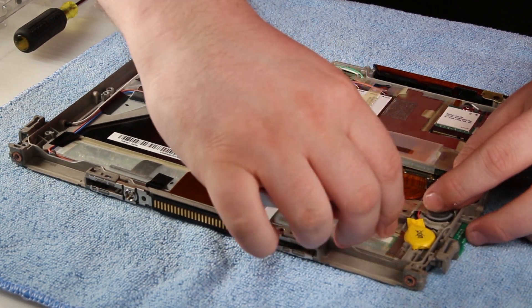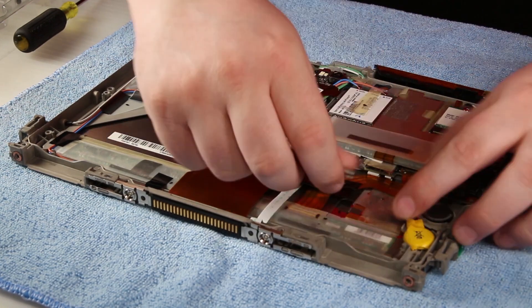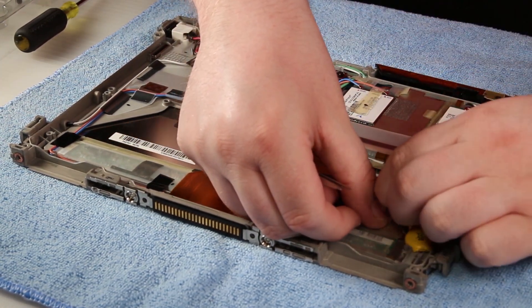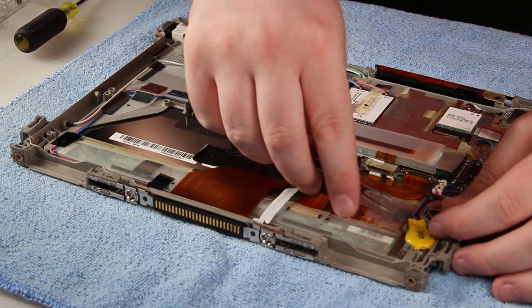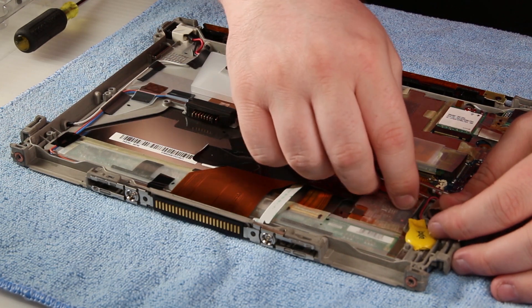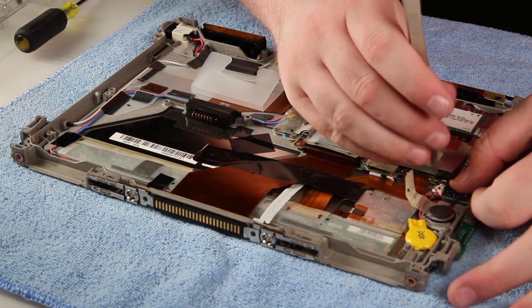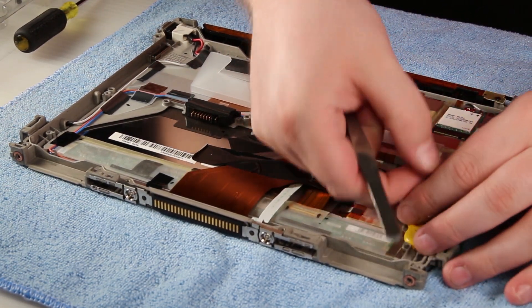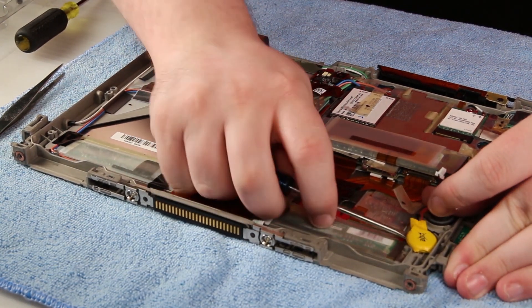There's a little piece of tape that covers the cable, so you'll need to lift that up and pull it to the side. Be careful not to tear the wires. Then you can go ahead and disconnect the CMOS battery from the motherboard. The CMOS battery is held on with some adhesive — you can take a small flathead and pry it up.